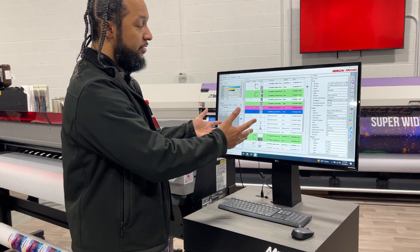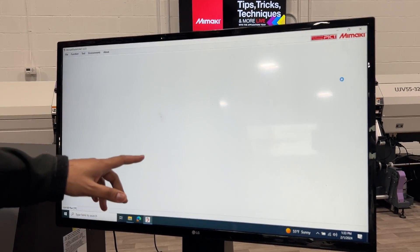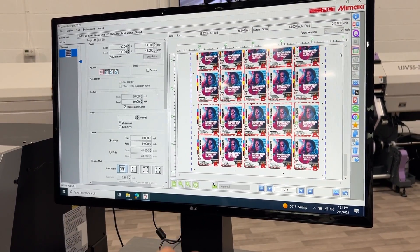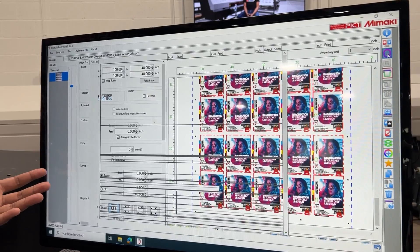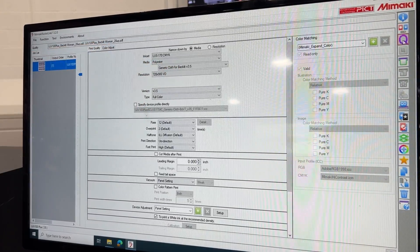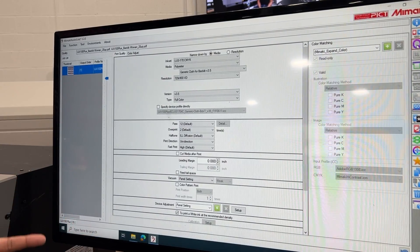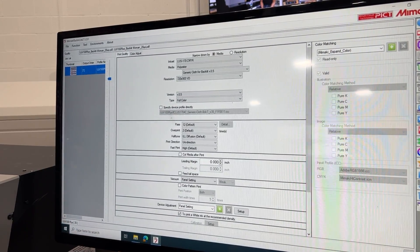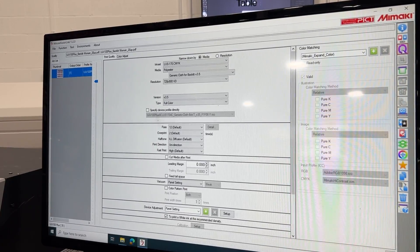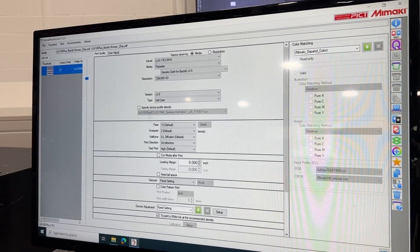Now that we have our media loaded onto our printer, we're going to set up our print file for printing. Here I have my print file — it's a 20-up file. You can see the preview: 20-up with register marks so I can cut it in post-process. The key thing I want to show here is the print settings. For the UJB100+, we have a polyester profile because I am printing to a polyester material, and it's set for backlit. For backlit applications, you're going to want to print with two hits of color, so under overprint it defaults to two prints. The reason is you want to make sure that when the light hits it, it's not washing out your colors — so your blacks don't turn gray. Your colors are going to look a little more saturated than normal, but that's intended because the application is meant for light to hit it.